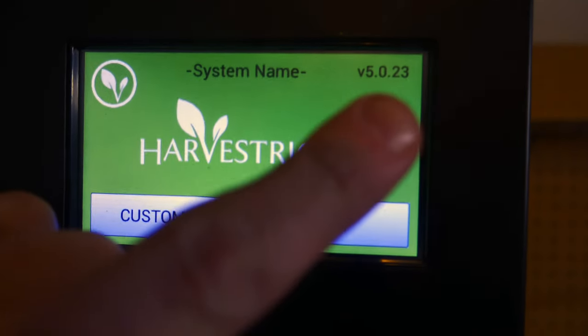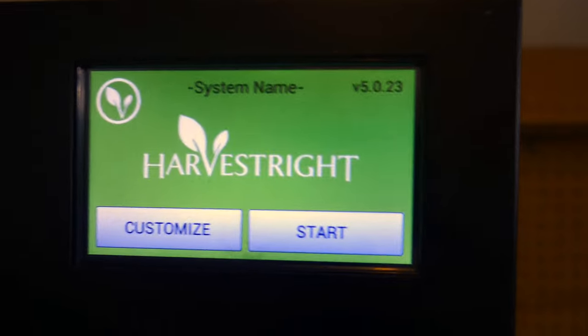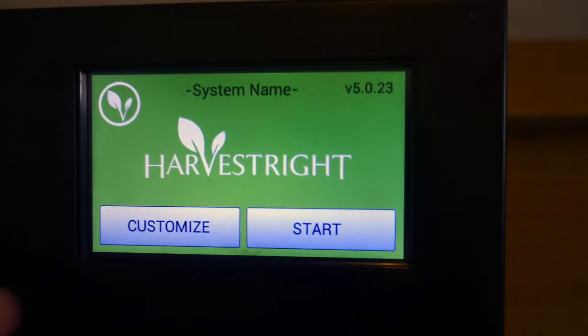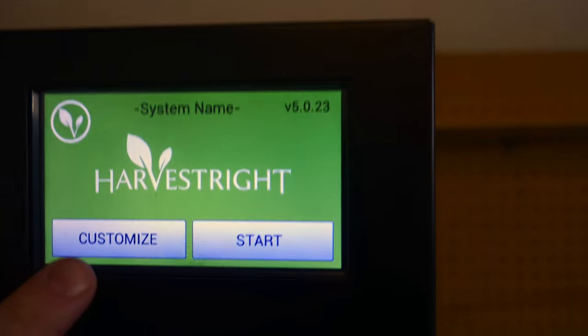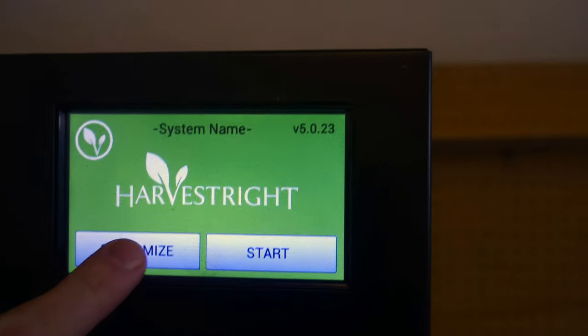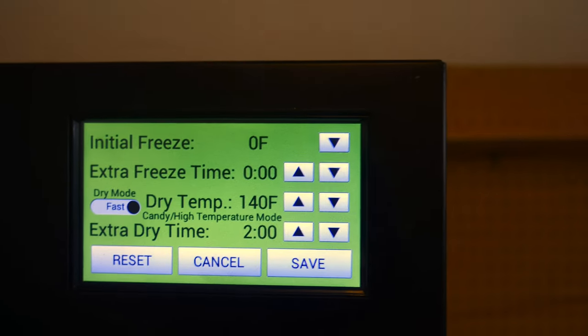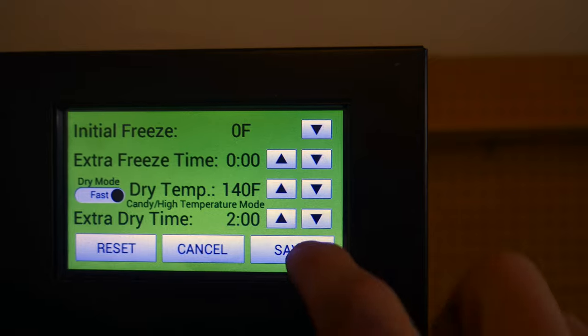If you have version 23 or higher, you have the option to customize to candy mode, which lets you customize the drying time and dry temperature. We press customize, go all the way up to 140 degrees — you only need about two hours to freeze dry these candies — then press save.